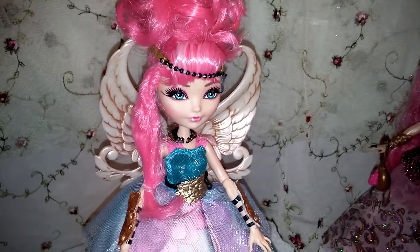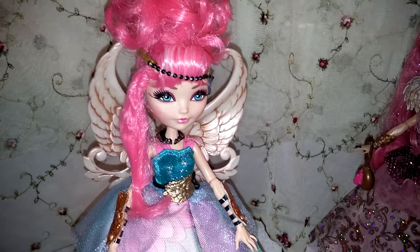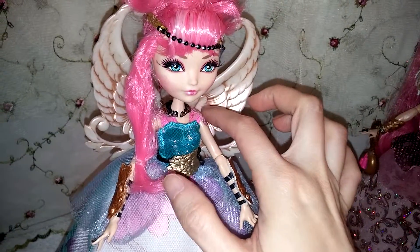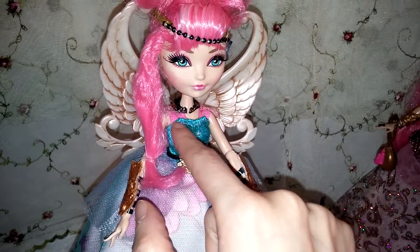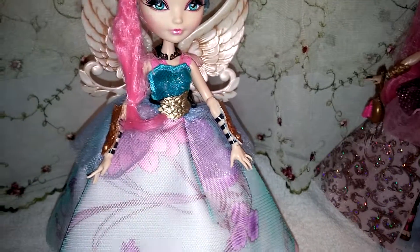The wings are actually from the Ever After High Thronecoming Cupid. The dress is partly from the original Cupid up here — I added this part onto it, as you can see. The belt is also from the original Cupid.